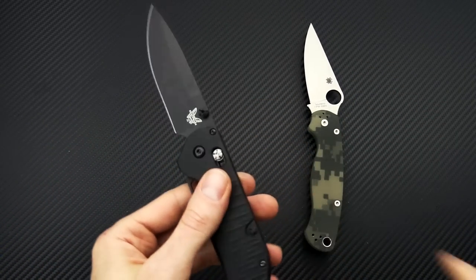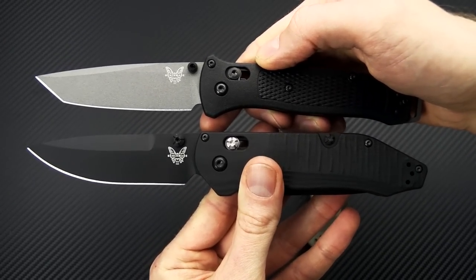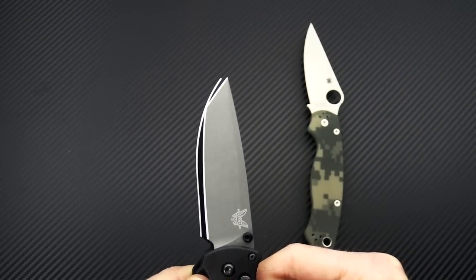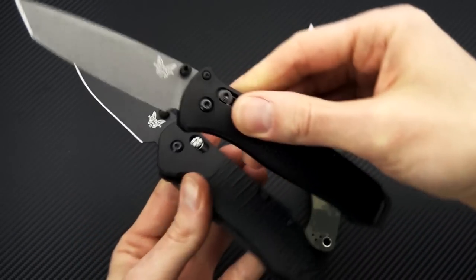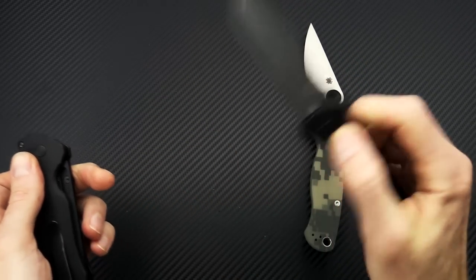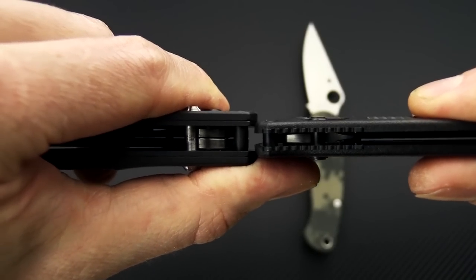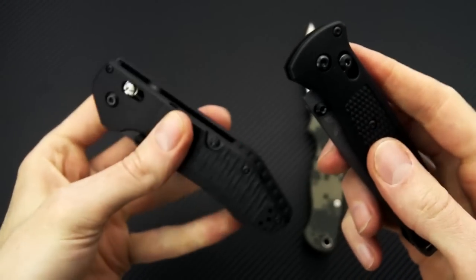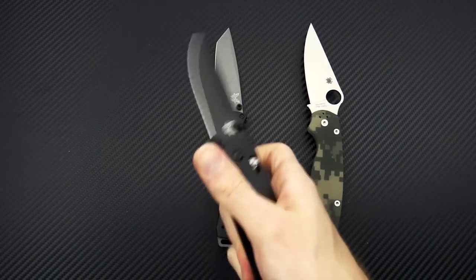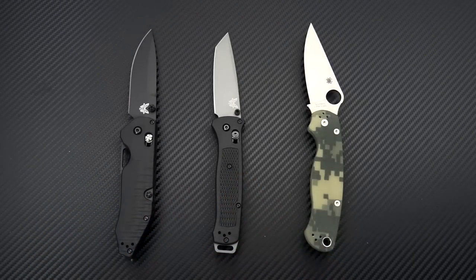Laying it out next to the ultra-lightweight Bailout, another black class model from Benchmade, the Bailout also has a 3V blade — just a single tanto blade. The overall dimensions are comparable, but the major difference is that the Bailout is going to be much thinner, almost the same thickness as just the liners on the Outlast. The GTX handle and single blade on the Bailout result in much lighter weight.